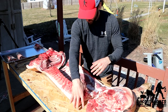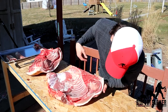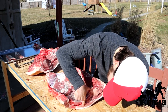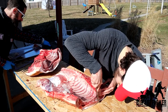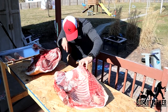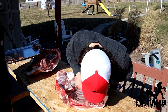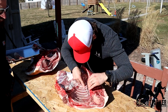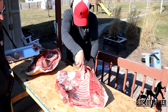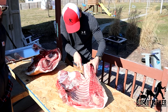So basically, easy enough — you have your front shoulder, your loin, your ribs, your belly is underneath the ribs. Here you have your loin, as you can see the sort of whitest, pinkish, and then you have your belly with your ribs. Basically just make a mark right there, come to the other side, and sort of just make a line to connect the dots, and then you just cut through the ridge with the bone saw.